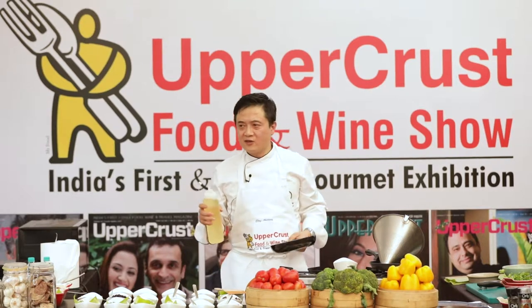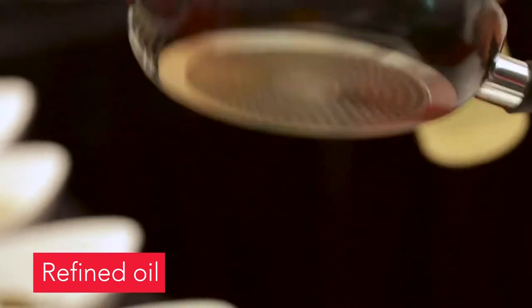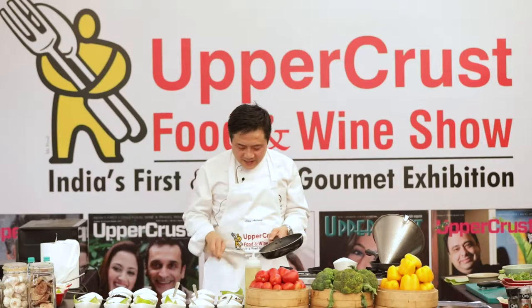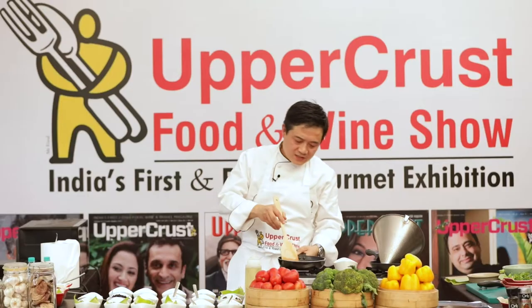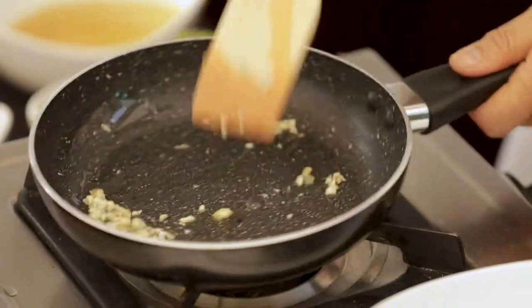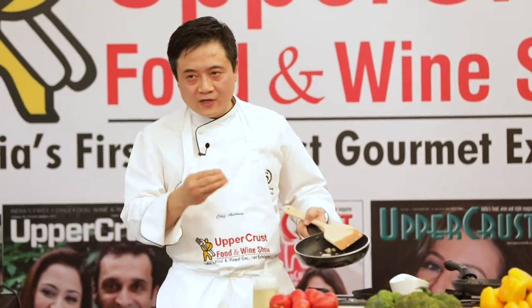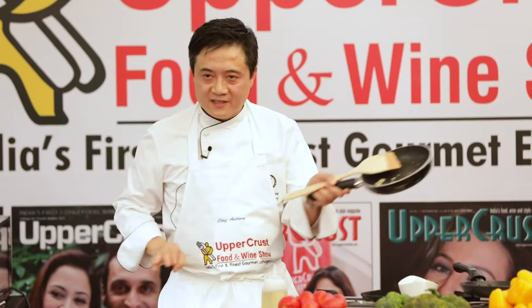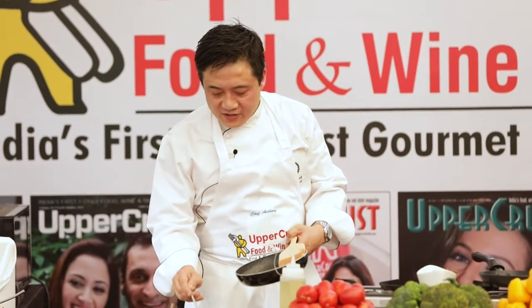In Asian cuisine it's perfectly fine to use any kind of oil as long as it doesn't have any smell. I'm adding a little bit of garlic and just sautéing it. I can choose to go a little bit more or stop at this stage. The trick in Asian cuisine is that you need to add your oyster sauce and light soy sauce when the pan is hot — it brings out the whole flavor of the dish.